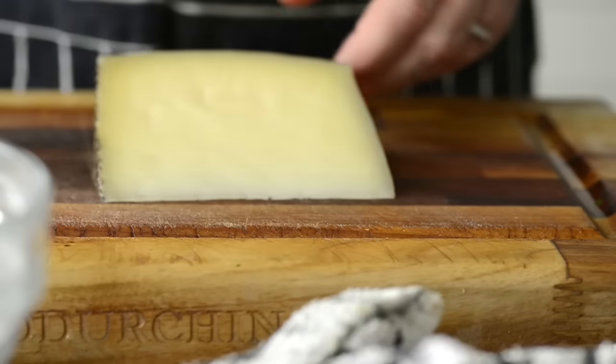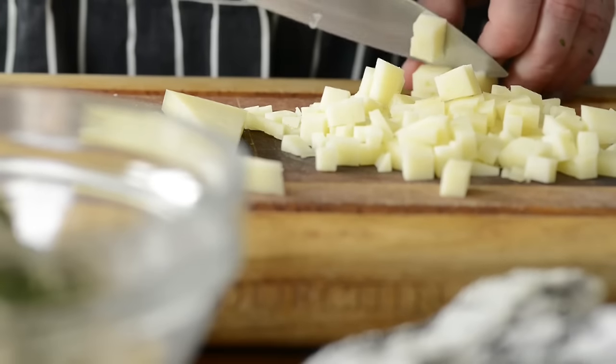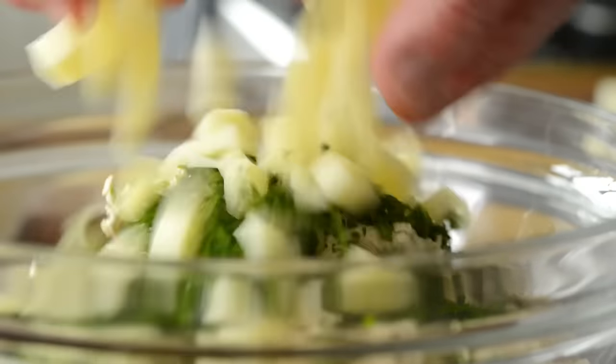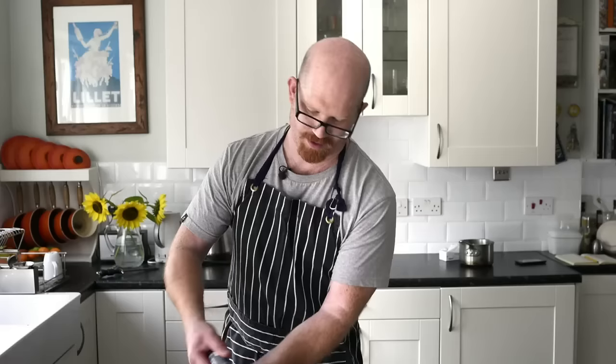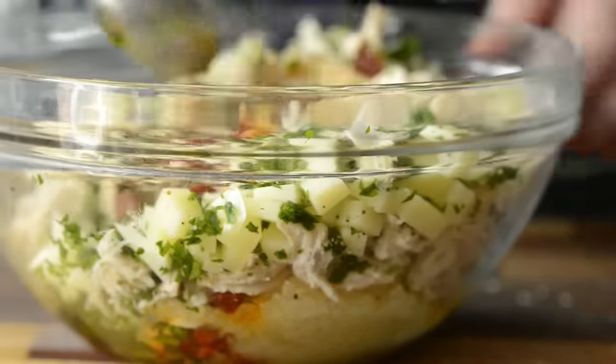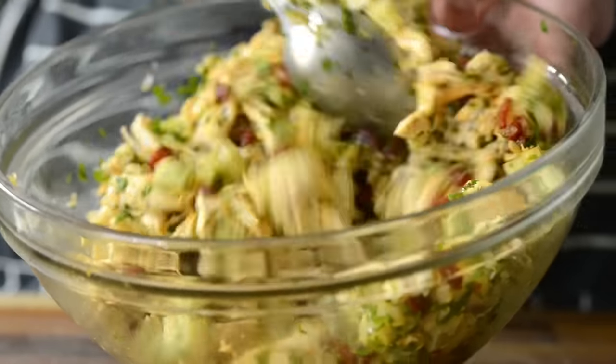We're very nearly done with our filling now. The last element is the manchego. I want this quite loosely chopped into smallish pieces. I'm happy with the chunks so I'm going to put them into the mix. Just some ground black pepper. All our ingredients are in the bowl now — all that's left to do is just mix everything together so it's all incorporated nicely.